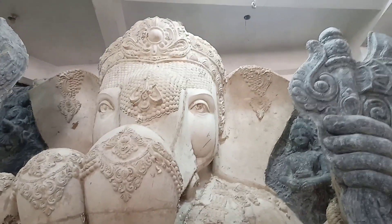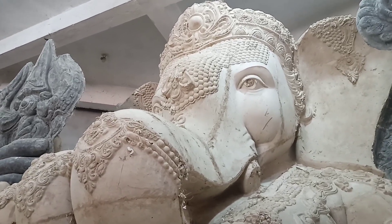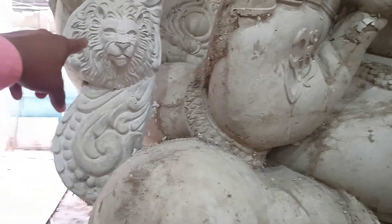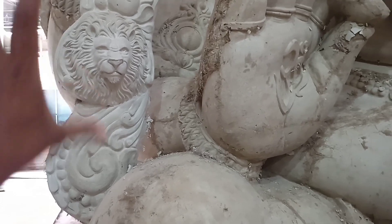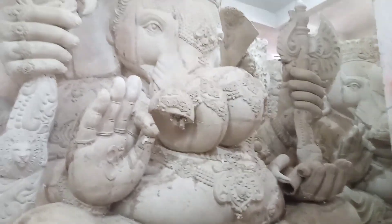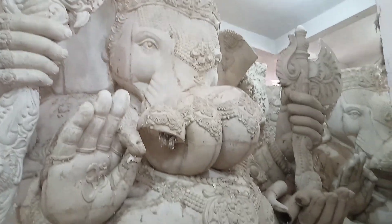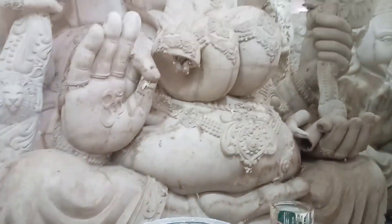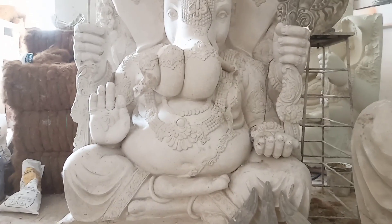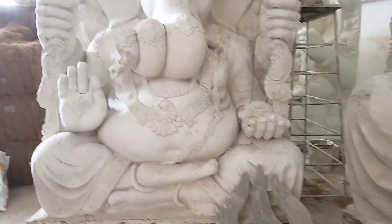We have a lot of Ganesh Maharaj and a lot of Gaudalie. This is a design. We have a lion face. It is a long view. We have to choose the Ganesh Maharaj.